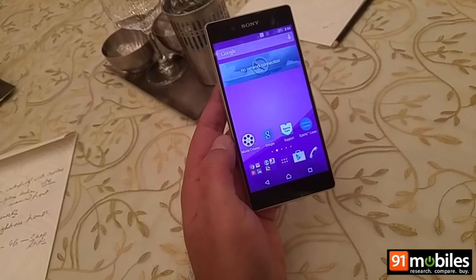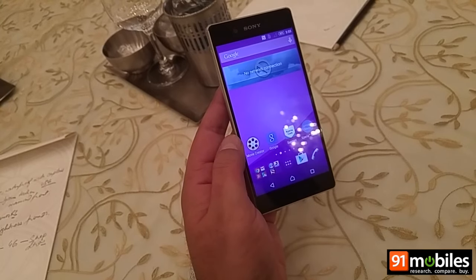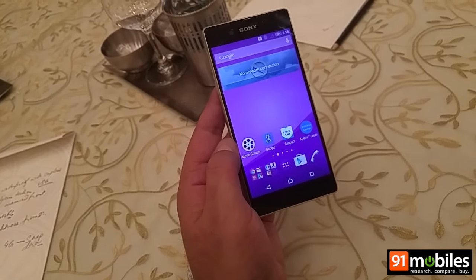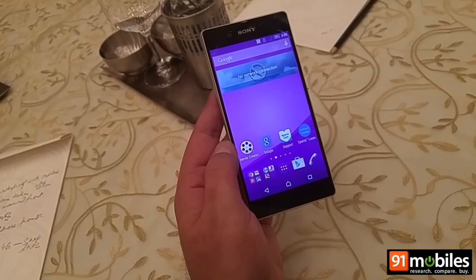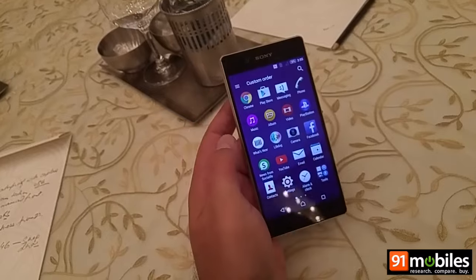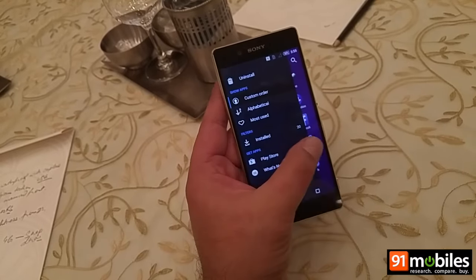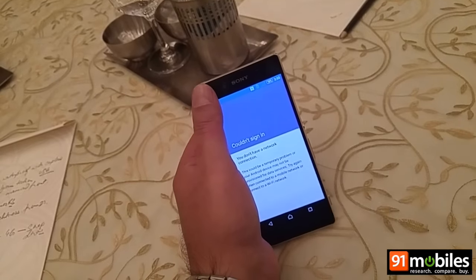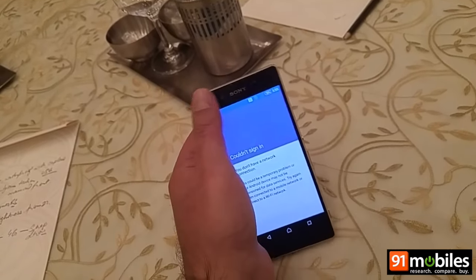As usual, Sony hasn't done much to tweak the UI, and the Xperia Z3 Plus runs Android Lollipop. There is a custom skin on top, but the stock UI feel has been retained.